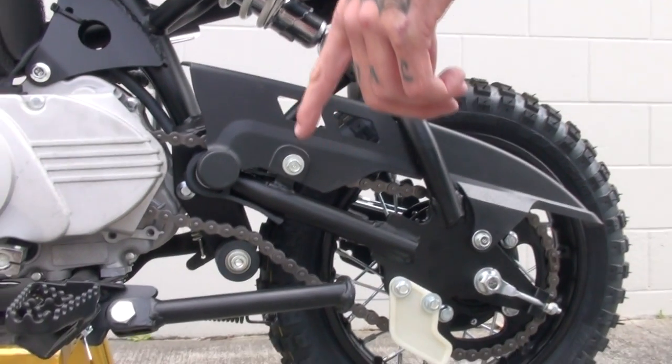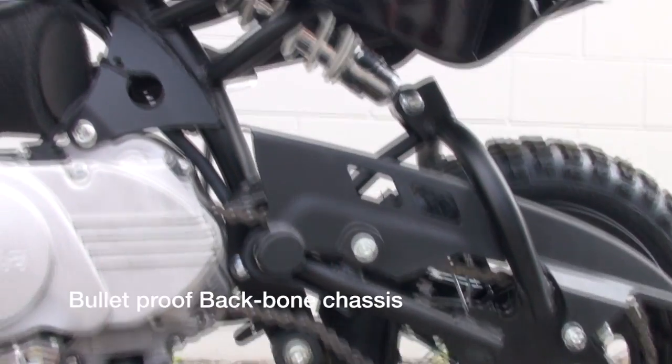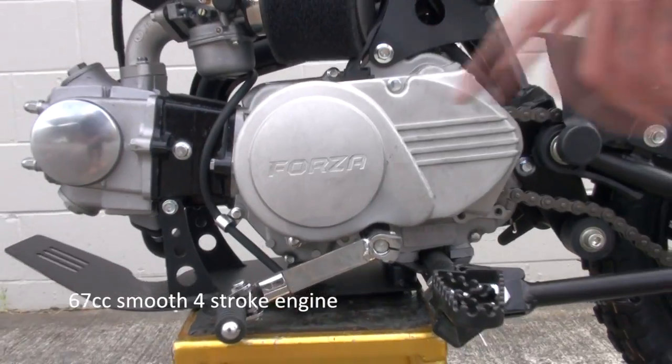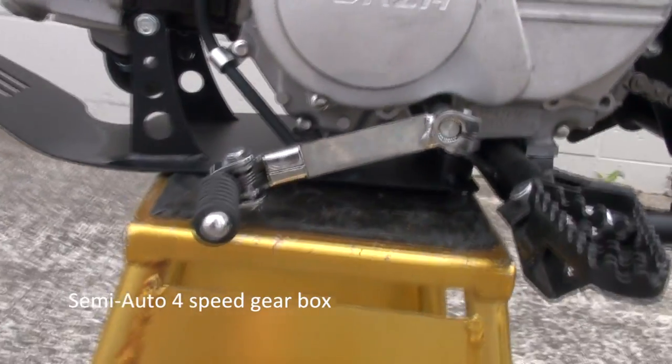The Forza 70 comes with the Bullitt backbone chassis. It also comes with the 67cc smooth four-stroke engine, semi-auto four-speed gearbox, superior suspension system, and adjustable header bars.